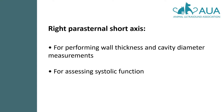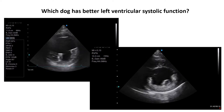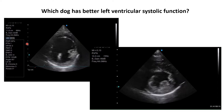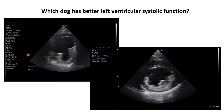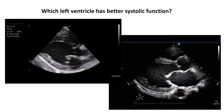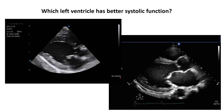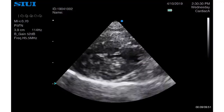The short axis is a great view not only for performing measurements of wall thickness and cavity size, but also for assessing systolic function. Now that you've seen what normal looks like, can you tell which of these dogs has impaired left ventricular systolic function? Can you see, just by glancing at the scale down the side, that the left ventricle for the dog on the left is very dilated? An approximately 8cm diastolic diameter is significantly dilated for any dog. Can you tell which left ventricle is impaired in the long axis view? You don't need to perform an ejection fraction to tell you that.